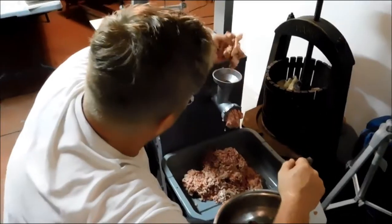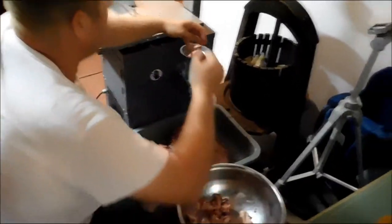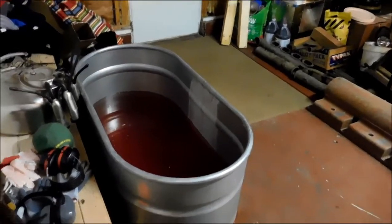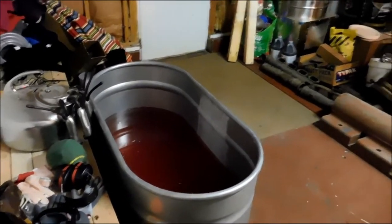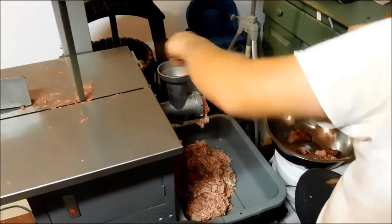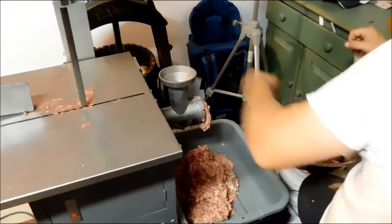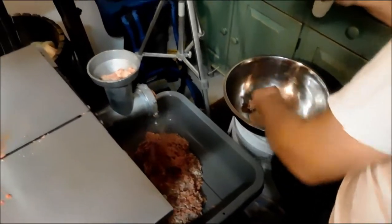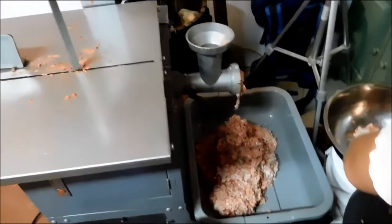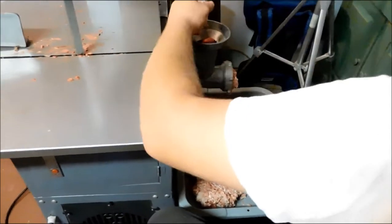So this is our pig that we cut up yesterday. We put him in a stock tank. That's not blood, it's just water with some blood in it. And this is our meat saw. Our meat saw has a built-in grinder. So he is taking all of these scrap pieces of meat and pork, fat, and running them through the grinder.